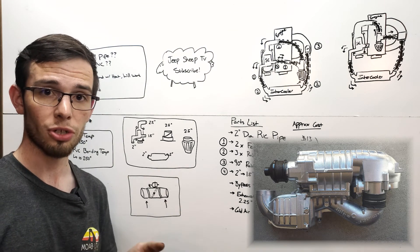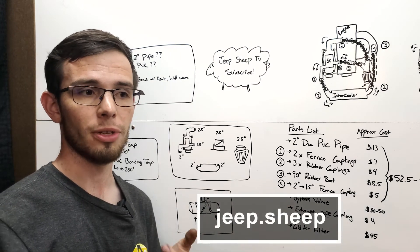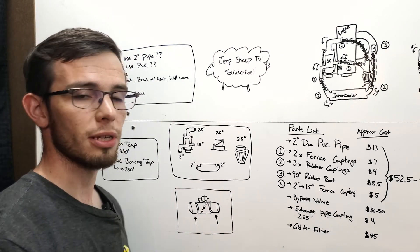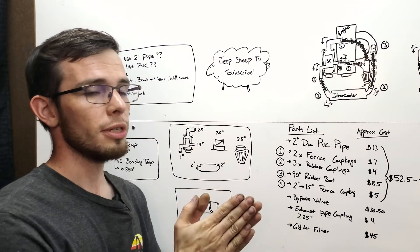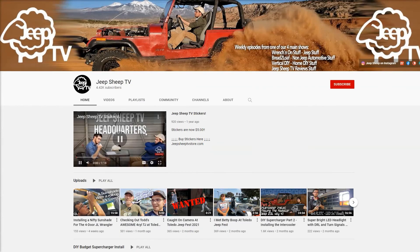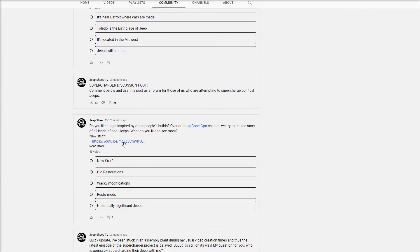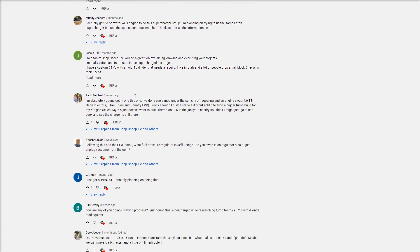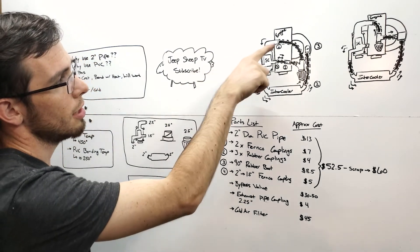Quick side note: if you want to send me pictures, reach me at jeepsheeptv@gmail.com, on Instagram at jeep.sheep, or on Facebook at Jeep Sheep TV. Also check the community tab on my YouTube channel page — there's a post there, all caps, SUPERCHARGER, where you can ask questions. There's a growing community doing this build, which is both exciting, humbling, and terrifying. Good luck to all of you.